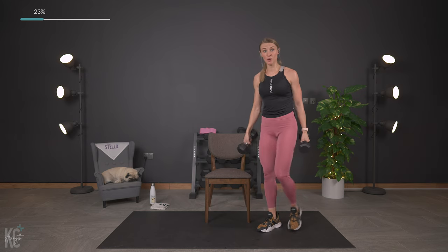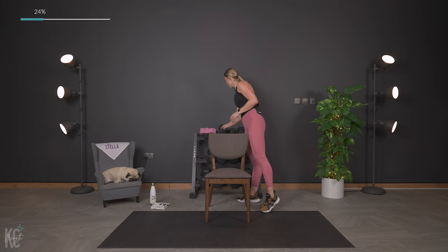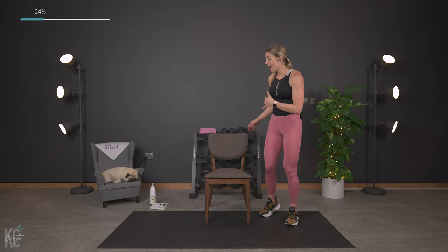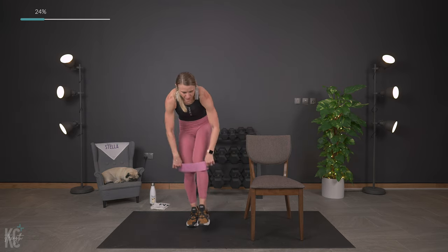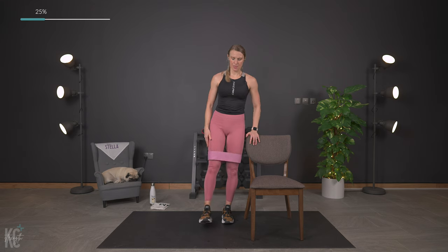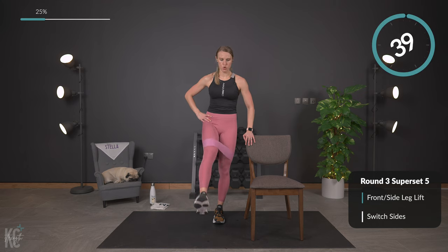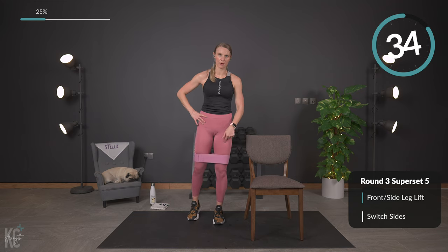You can set your weights off to the side because all we need now is a band if you have that. We're going to work the front and outside of the leg. I'm keeping my chair in this exercise for balance. Put the band right above your knees. If you don't have a band, you can do this without — just think about contracting those muscles. We're going to lift front and then lift out to the side, then switch sides. Here we go — front, and out, front — slight bend in this knee on the ground.